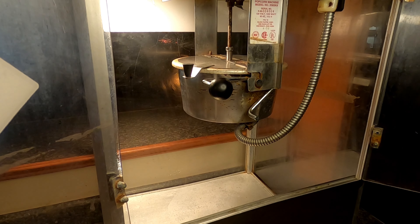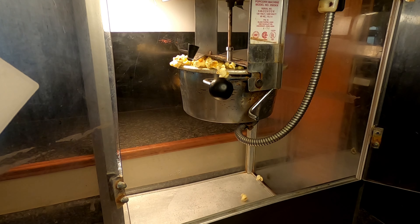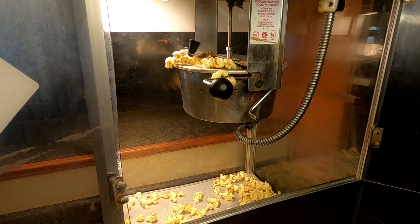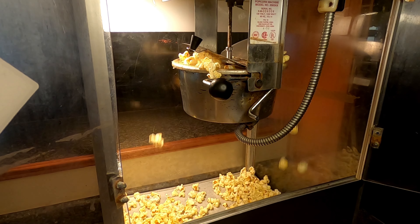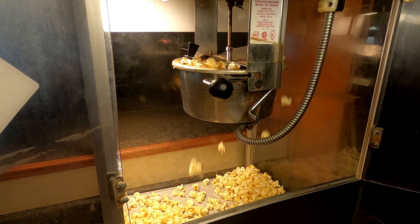Alright, starting to pop here. Look at that popcorn coming out of there — that's looking really great. Once it's slowed down we're gonna dump it.